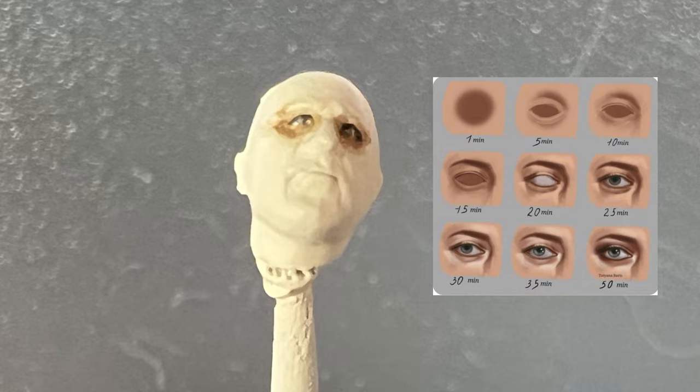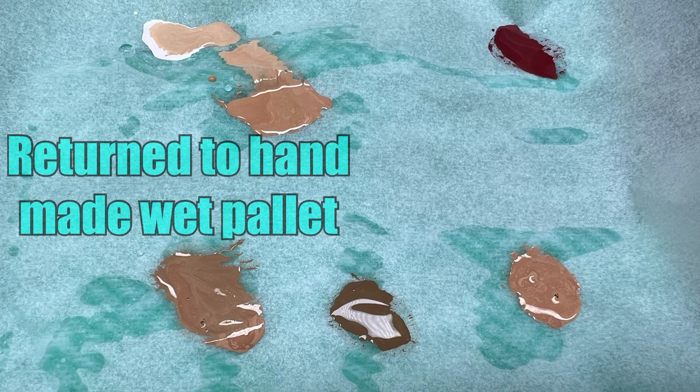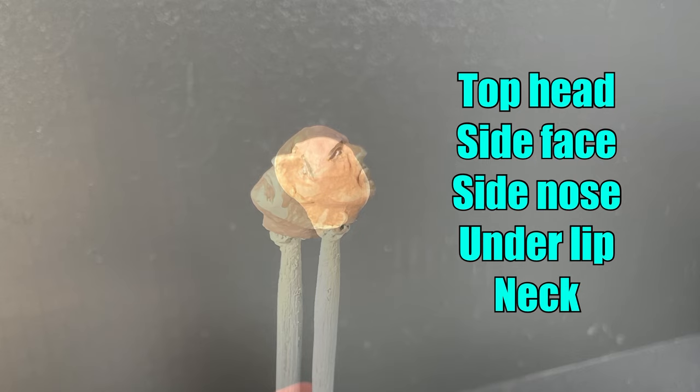Beige brown was used around the eyes and also to correct any imperfections with the initial painting. I went back to using my original wet palette as I found the paints were drying out too quickly on the purchased one. The darker face tone was painted on top of the head, to the side of the face, side of the nose, under the lip and on the neck.